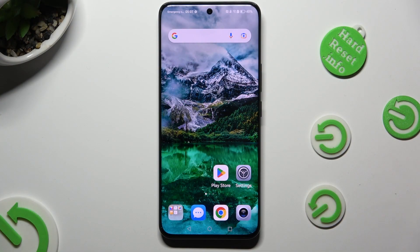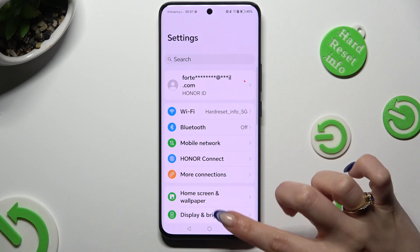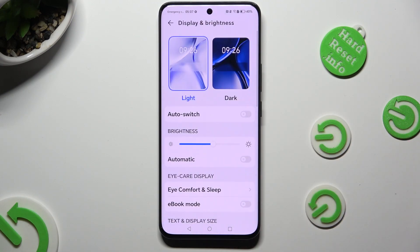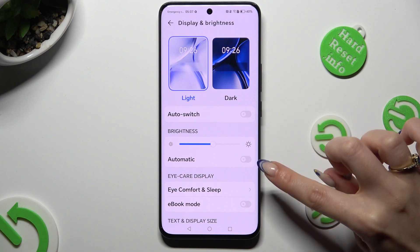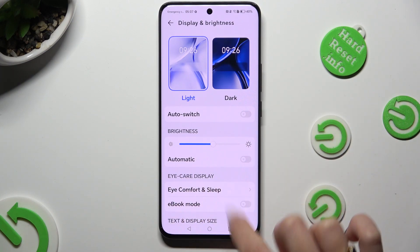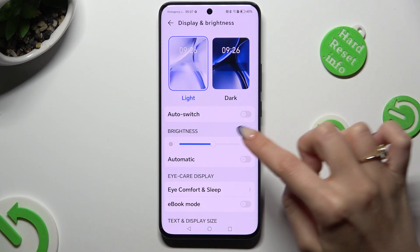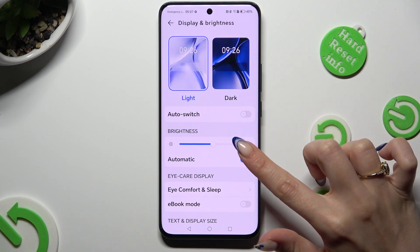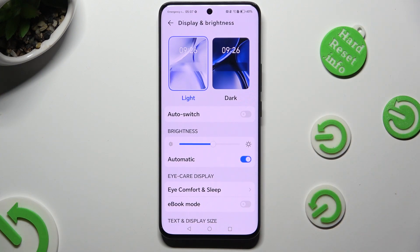First of all, go into Device Settings and click on Display and Brightness. Now just click on the toggle next to Automatic, located under the Brightness slider, to turn off or on Adaptive Brightness.